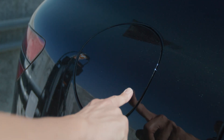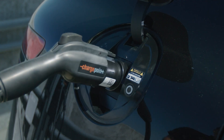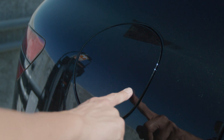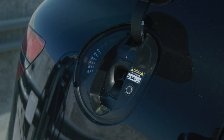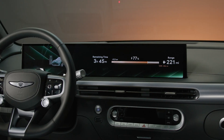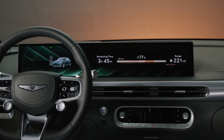Open the charging door by pressing on the lines on the outside of the charging door. You can also press and hold the button on the smart key fob to open the door. Once open, plug in the charging nozzle. When charging is successfully started, a confirmation message will appear on the infotainment screen and an audible message will play: "Charging started."